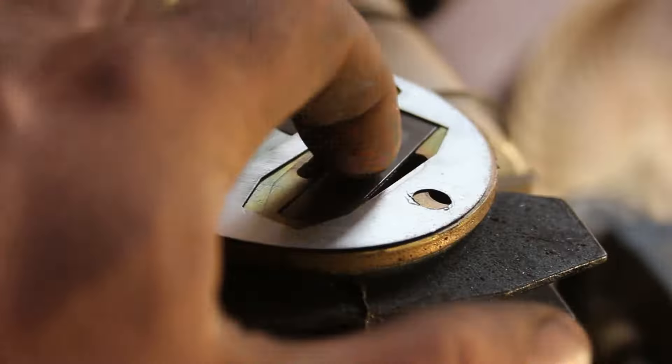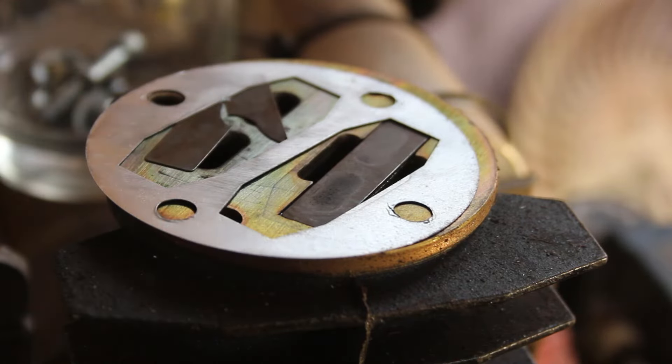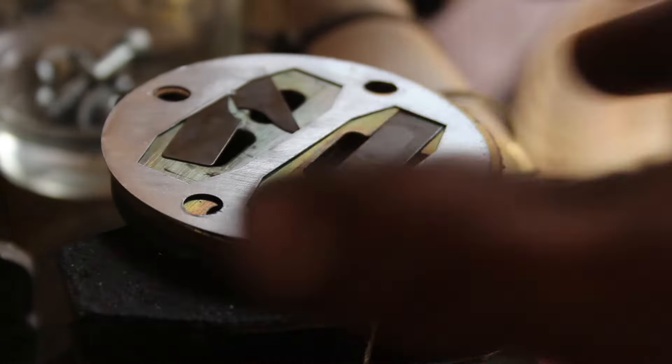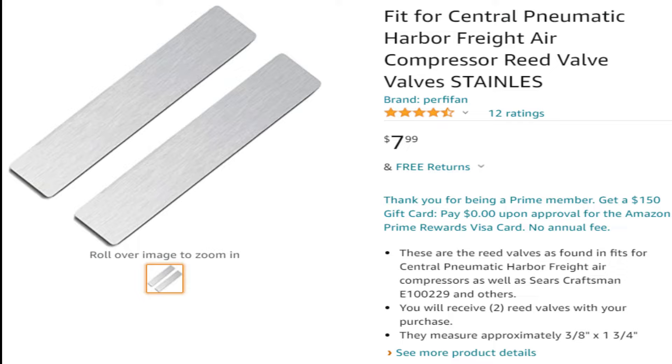He was right. He said there'd be these little things called reeds. That one is broken, so that's great news. Let's hop on Amazon — this might be a cheap, easy fix. I can't believe I was going to throw this thing away. That broken reed identified as the source of the issue, I just typed in the size of the motor for this Harbor Freight compressor on Amazon with the search term 'reed valve' and found a set.